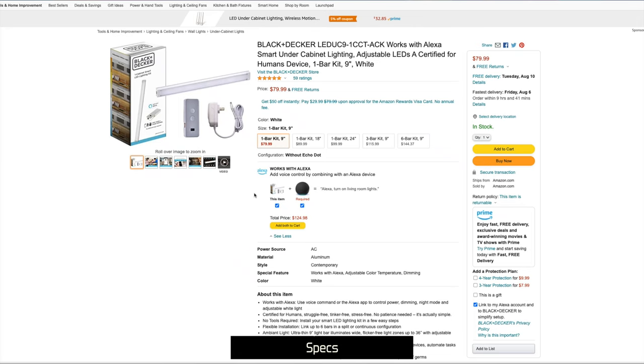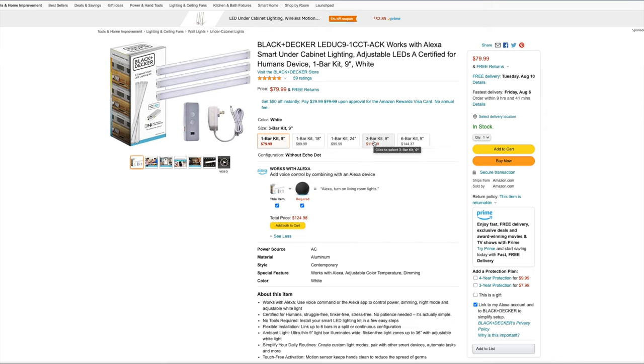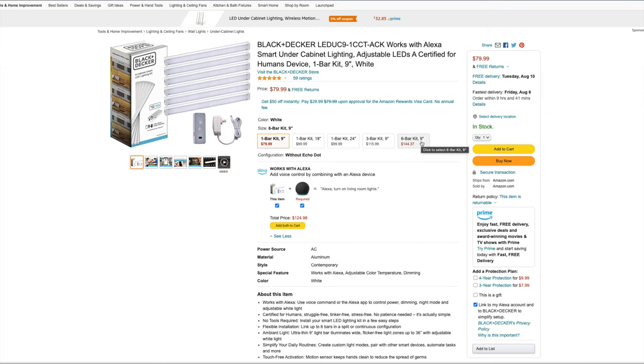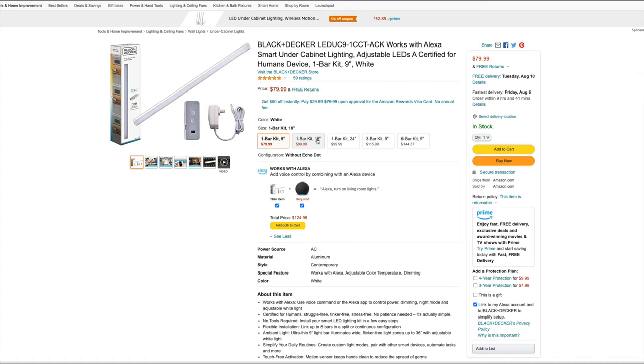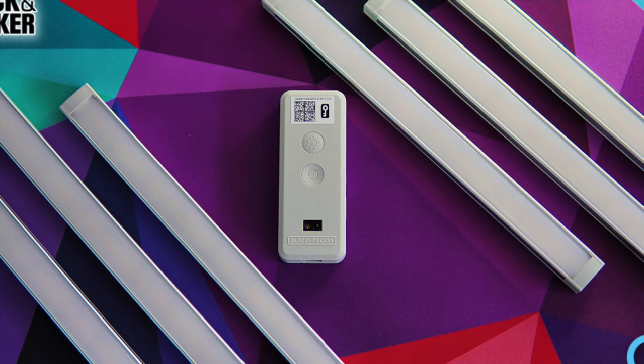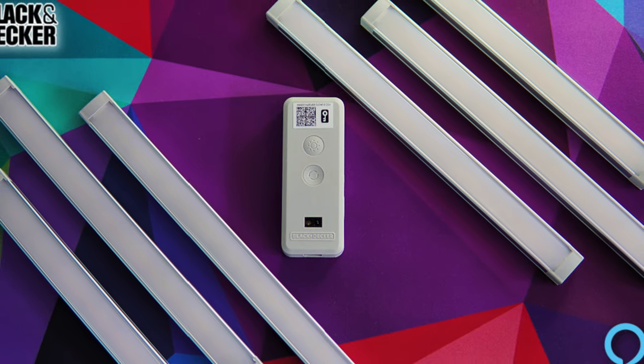Black and Decker is offering a total of five light bar kits to fit your particular needs: a single 9-inch, 18-inch, and 24-inch kit, as well as a three-bar kit each measuring 9 inches, and lastly a six-bar kit each measuring 9 inches as well. You can choose whichever kit makes the most sense for your particular space, but overall I'd say the six-bar kit is the best bang for buck for maximum coverage, which is the kit I'll be focusing on for this video.